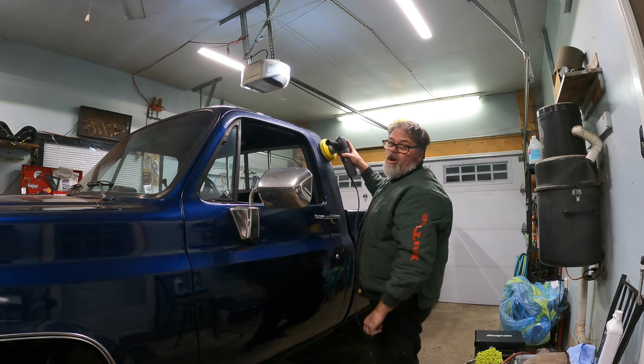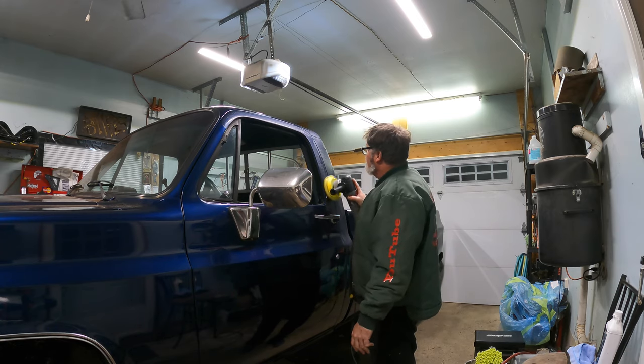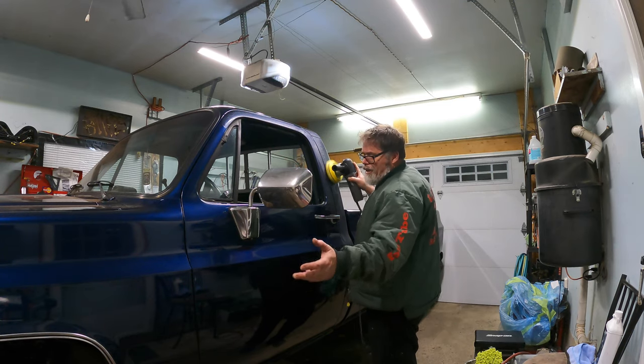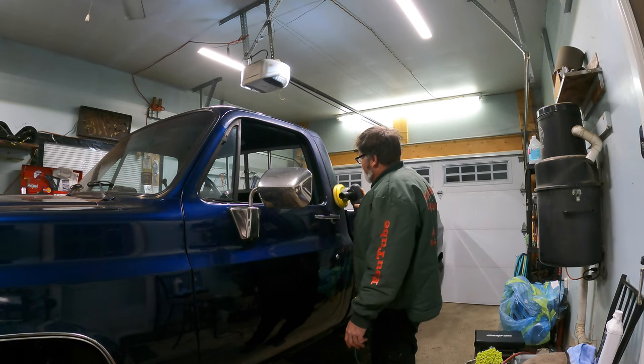I was told there's like four coats of clear on this truck — I think it's three. Three coats of clear, so we've got a good bit of clear on it. It's kind of wet standing, but these are working pretty good.